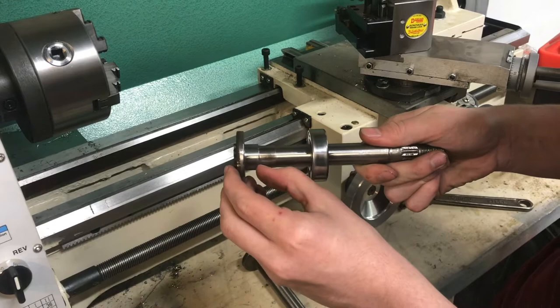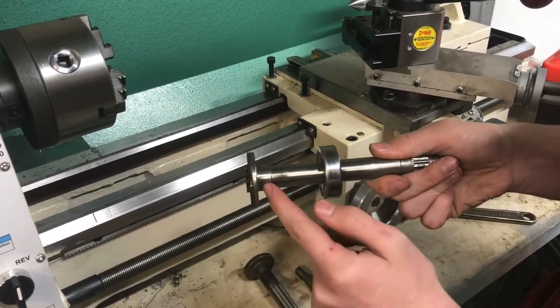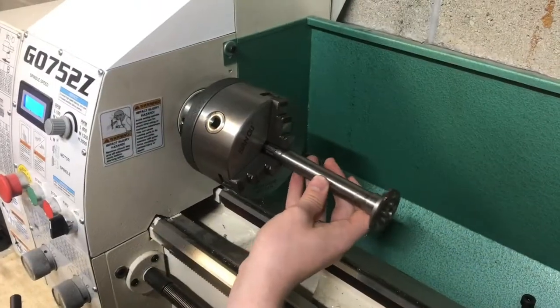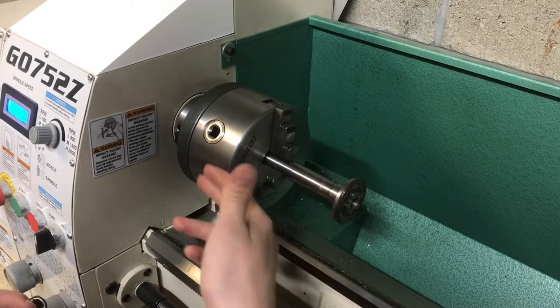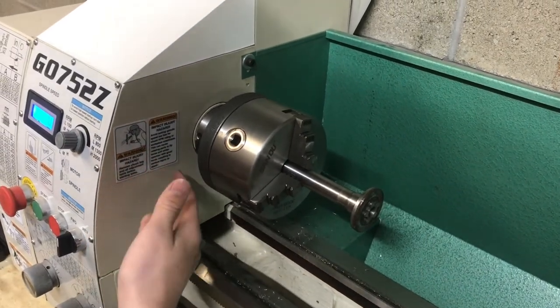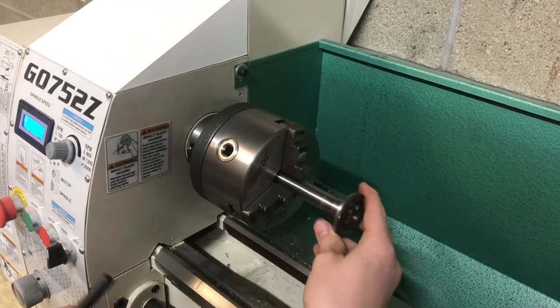I'm going to take this shoulder back closer to the main shoulder on the face here — about an eighth inch up from the bottom. I'll chuck it in this direction so I've got a lot of room to grab onto it. There's a spindle bore that goes all the way through, so this can go all the way into the chuck as far as I need.